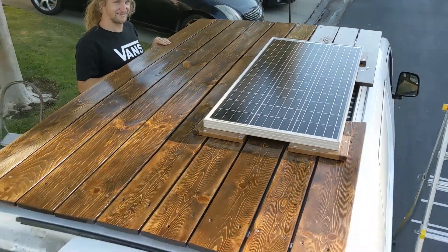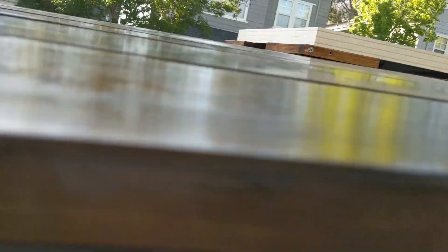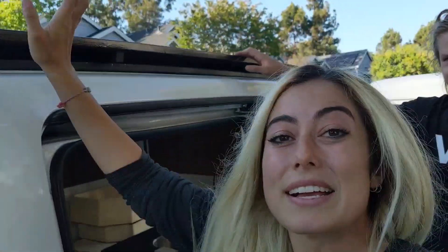All right guys, finished — beautiful little solar panel. That looks beautiful on my freshly stained deck. Inside: we've got the solar panel on the roof, the cord running underneath the deck into the housing, running in behind the wall all the way back and coming out down to my power bank. And that is my van DIY solar panel. Let me know in the comments if this was helpful to you, if you're going to put a solar panel in your van. I hope it made sense. Stay tuned for more van build videos and I'll see you in the next one. Bye!